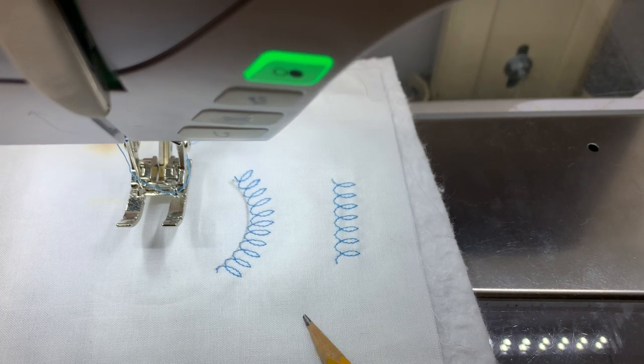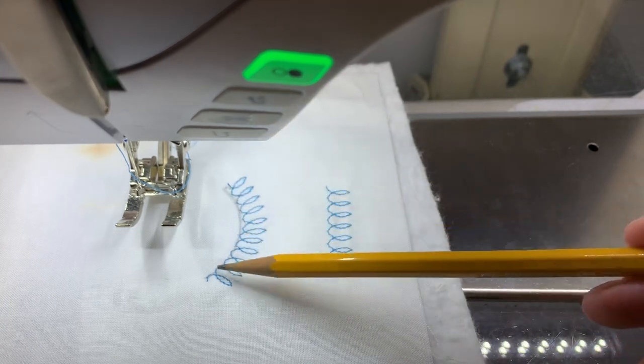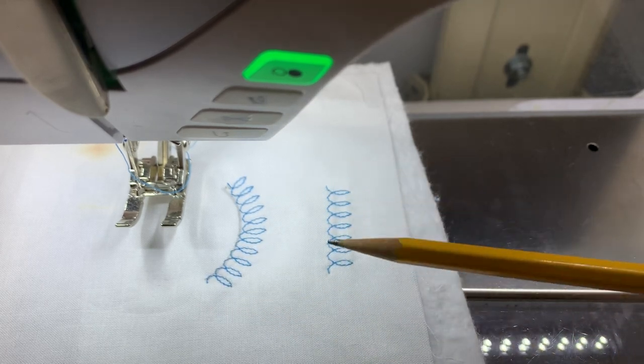Hi everyone, it's Lynn from The Stitch TV Show. Today this is just a quick little tip. I do a lot of specialty stitches with my machine, and I just wanted to talk about how you can get a specialty stitch to curve a little bit without a special tool.